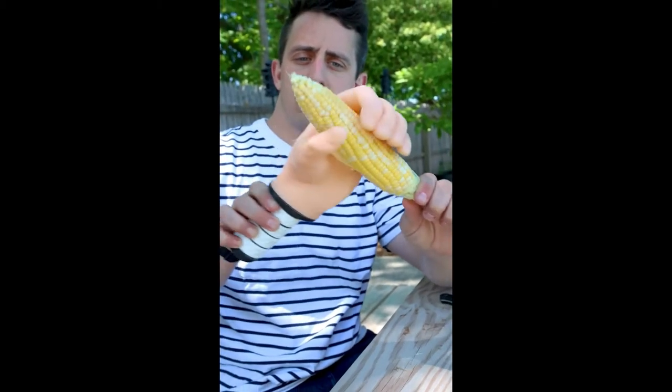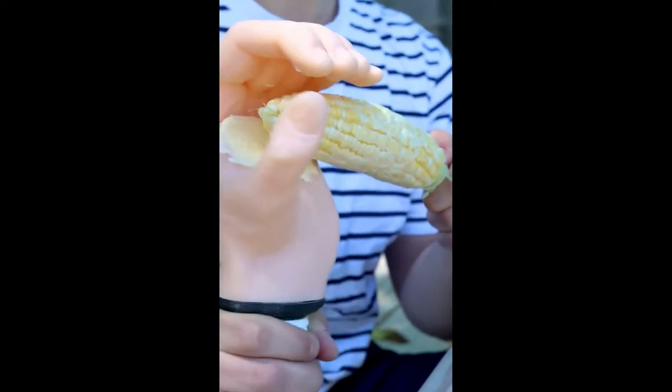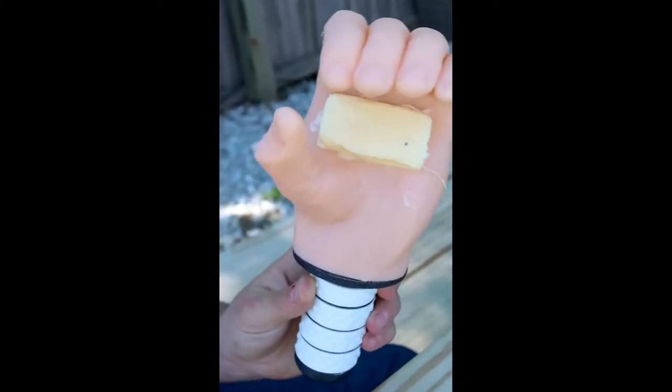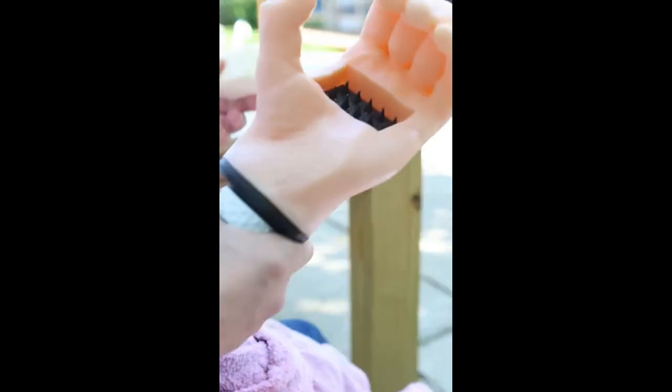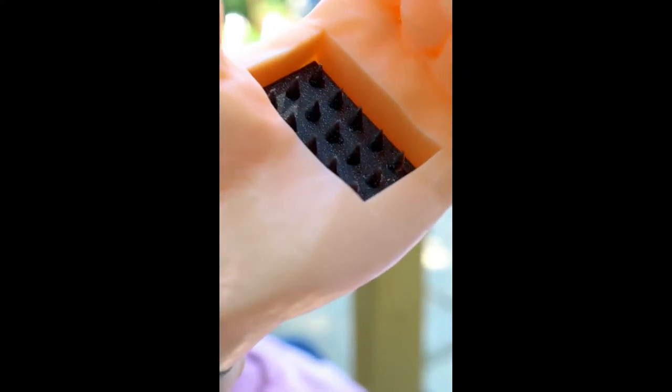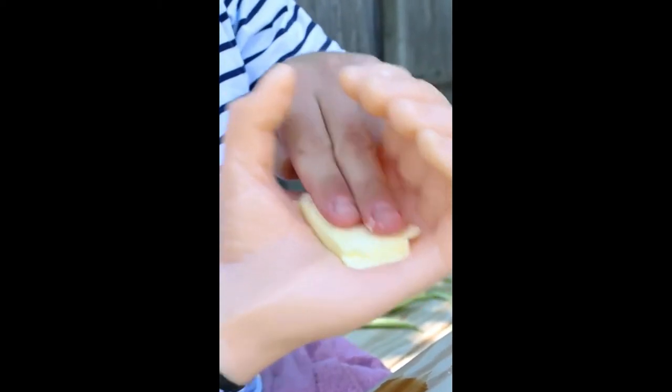My newest invention here is called the Cob Quickie — hands down the easiest way to butter your corn on the cob on a hot summer day. Simply grab yourself a fresh stick of butter and, using our patent pending firm grip design, place the butter directly onto the center spikes.